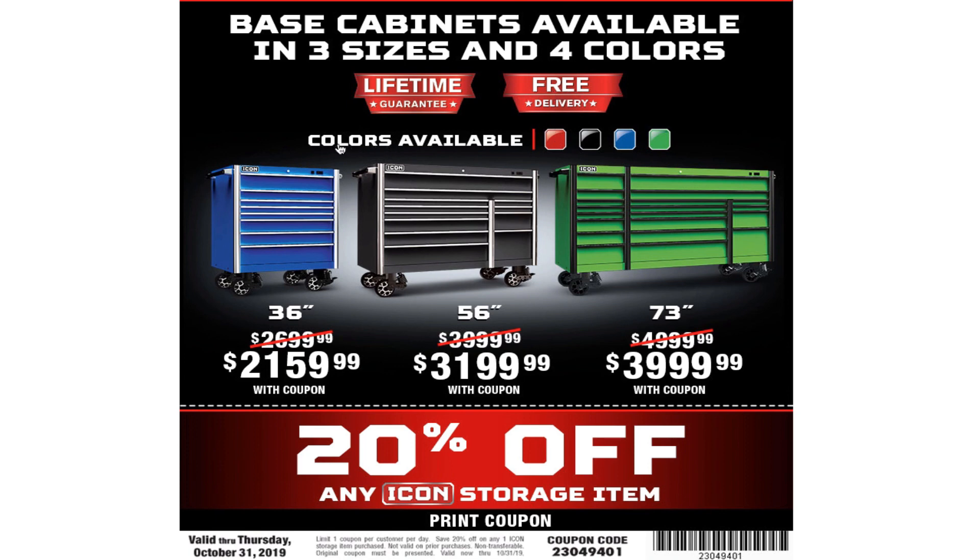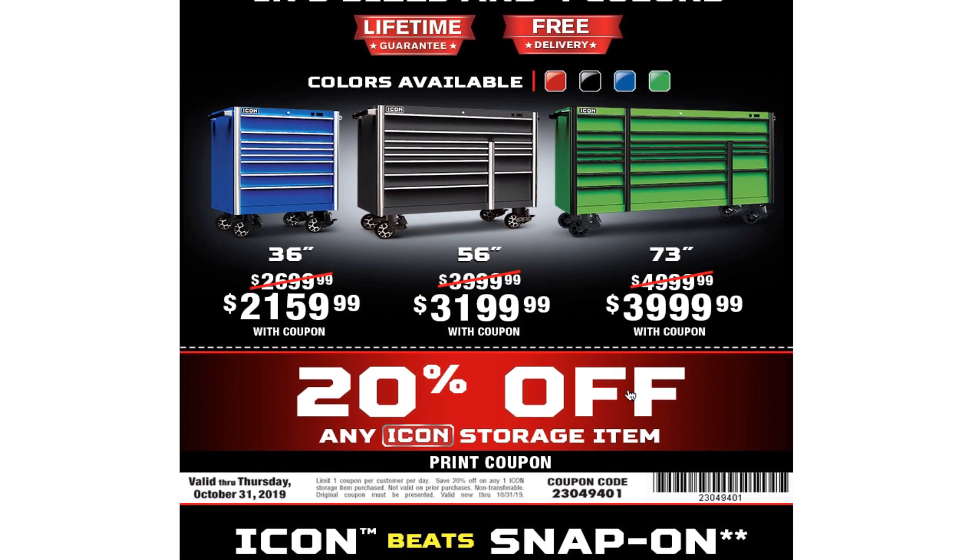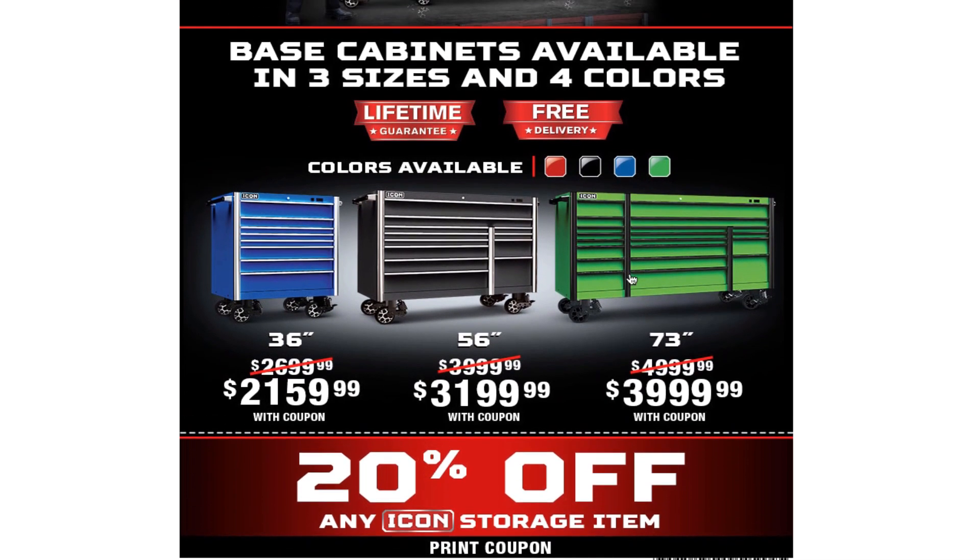The colors available are red, black, blue, and green. Pricing with coupon: 36-inch starting at $2,159, 56-inch starting at $3,199, and 73-inch at $3,999.99 — just under $4,000 with the coupon. I have to say, this green one with the black striping is probably my favorite color.